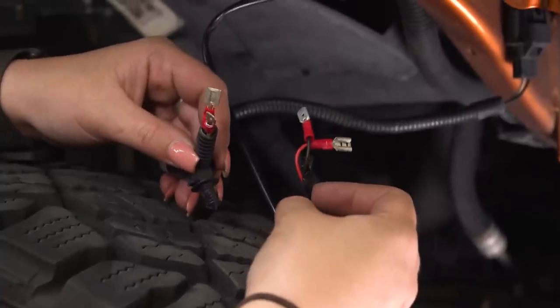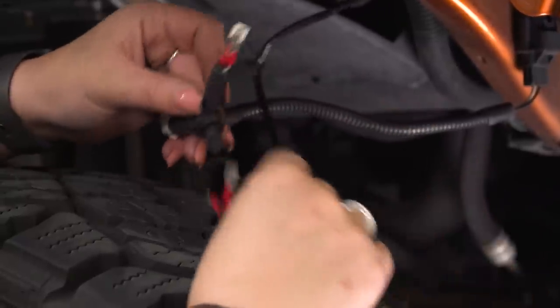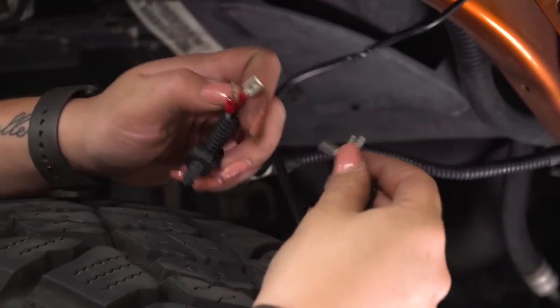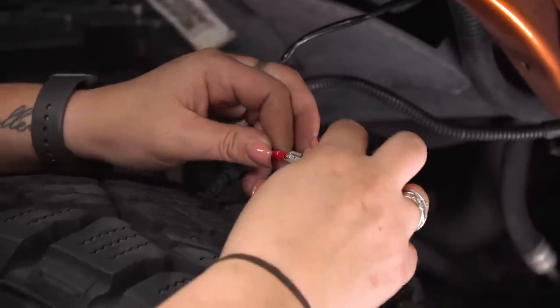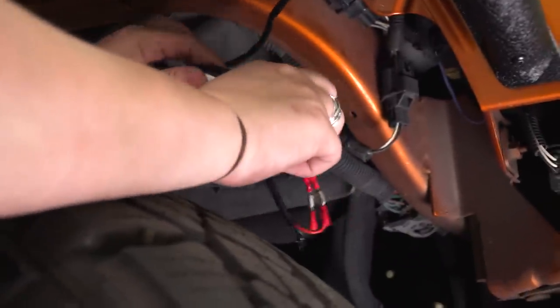For our wiring, we attached quick disconnects to our positive and negative lead on our wiring harness for our accessory light and tapped into our power and our ground on our marker light. Whenever you turn on your daytime running lights or whenever your marker is on, your new accessory lighting will also be on. After those are connected, you can electrical tape those and clean up your wiring.